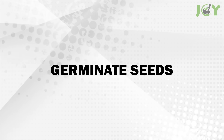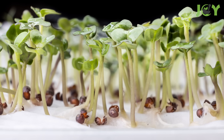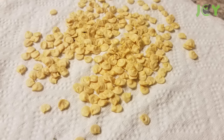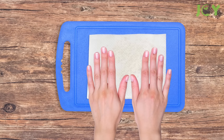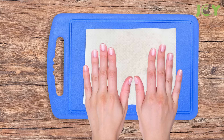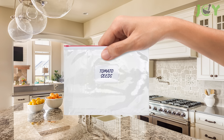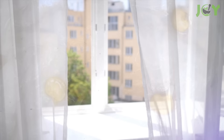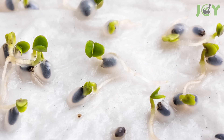Number 11: Germinate seeds. If you're looking for an easy and effective way to germinate seeds, try this hack. Simply dampen a paper towel and arrange your seeds on the lower half of the paper, then fold the paper towel to cover the seeds. Next, place the folded paper towel in a plastic bag to create a humid environment conducive to germination. Keep the bag in a warm, well-lit place and check regularly for sprouting.